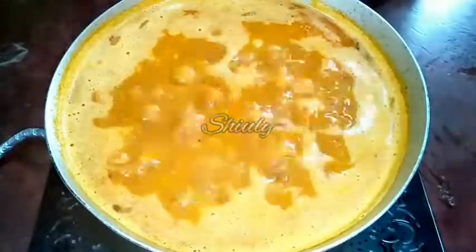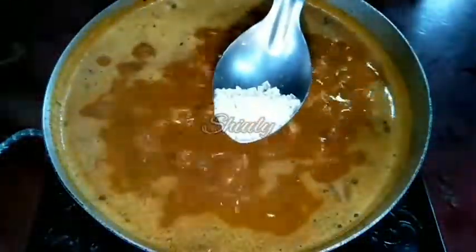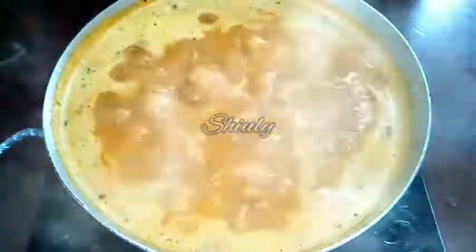After 2 to 3 minutes, we add some fresh coriander leaves and kasuri methi — that is sun-dried fenugreek leaves. I am taking 1 teaspoon of kasuri methi, crushing them lightly in my palms, and adding them. I used roasted kasuri methi as it tastes better. I don't have fresh coriander today so I'm skipping it. Finally, I want to add one fourth teaspoon of sugar — fully optional, but it enhances the taste of the curry.